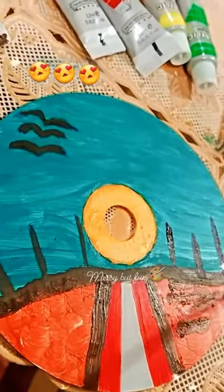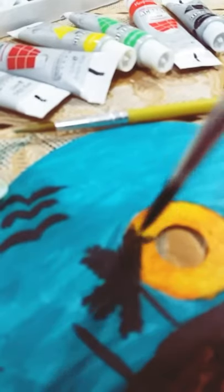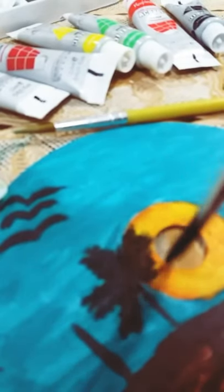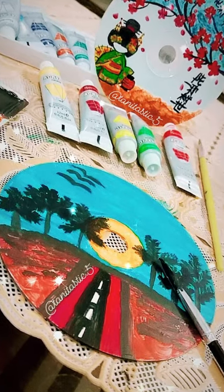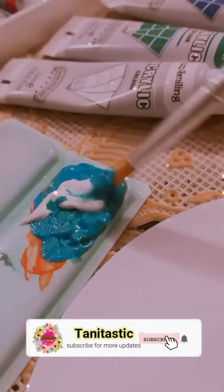Then I made a road on it. On the road I made a trees scene, and on the top I made birds. So simple — that's how I made this painting on the CD.